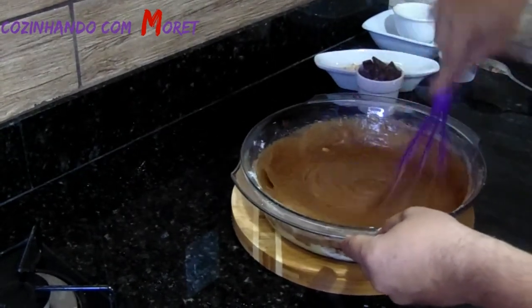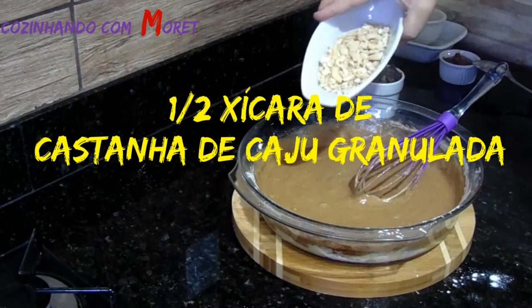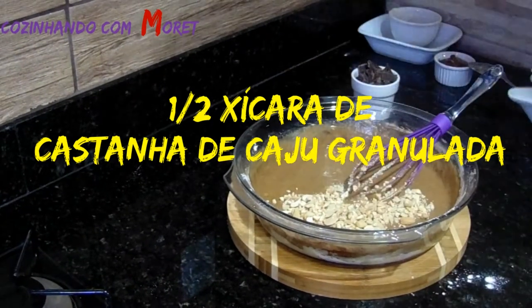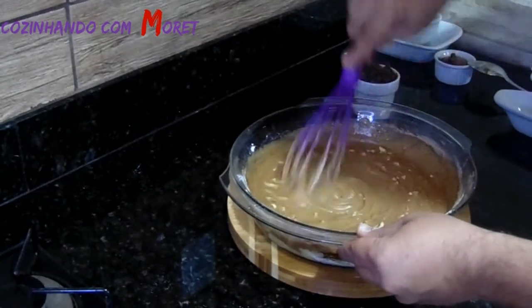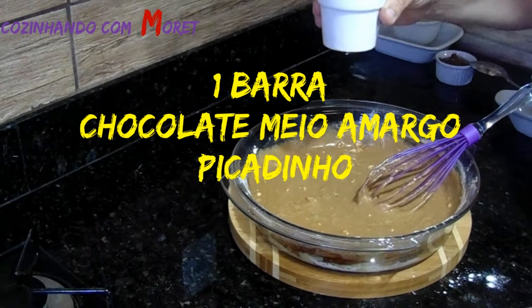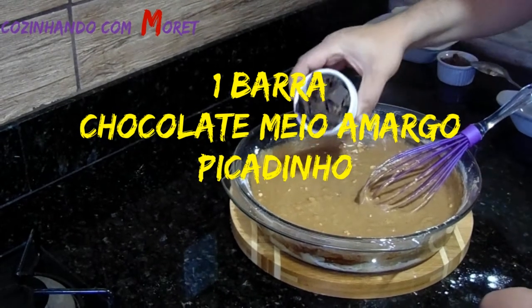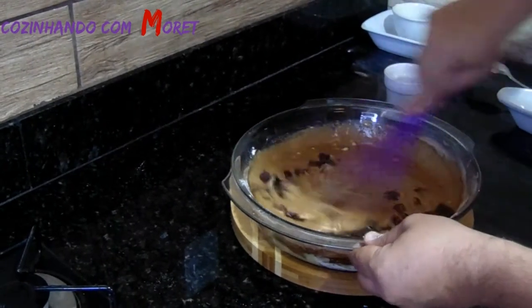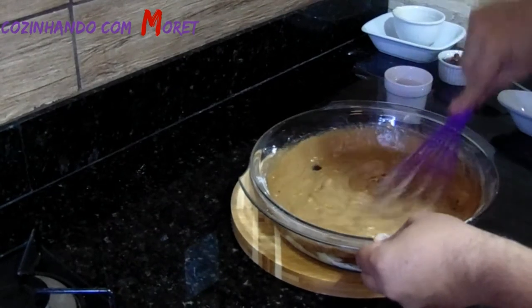Agora nós já podemos acrescentar na nossa massa a nossa castanha de caju, que nós estamos usando meia xícara. E vamos mexendo. Agora vamos acrescentar um tablete, uma porção de chocolate meio amargo. Essa aqui compramos no supermercado, uma barrinha de chocolate de 300 gramas. Misturamos.